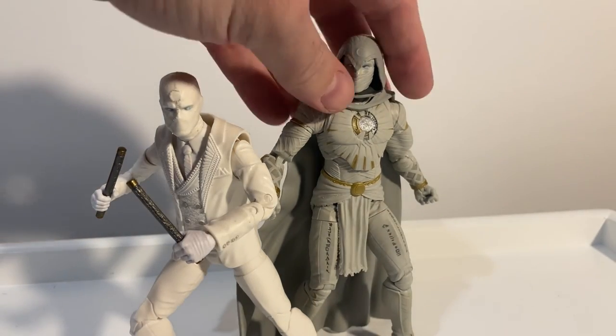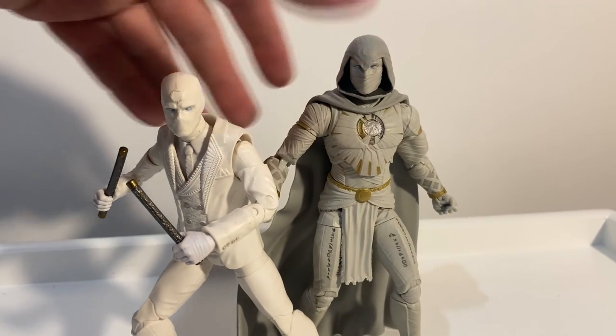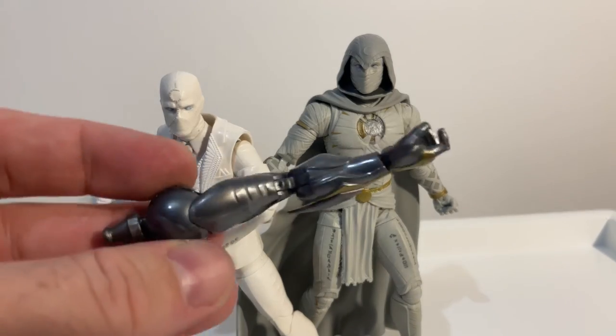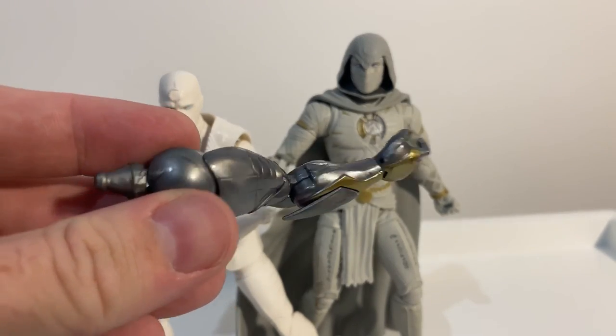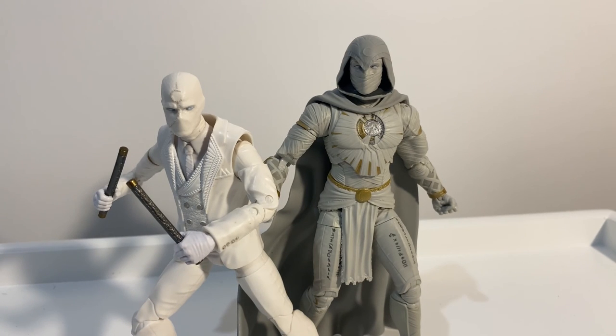A couple of awesome figures. I'd love to hear your thoughts — please let me know in the comments below. I have some more videos coming up very soon. Also, here is Infinity Ultron's arm — the final arm — so I'll do a review on him very very soon. Thank you for watching, I do appreciate it. I'll see you on the next one.